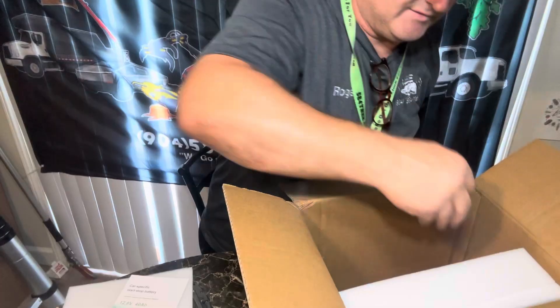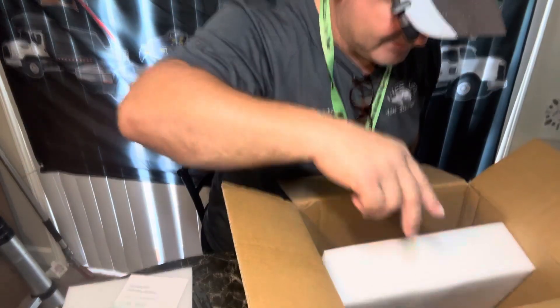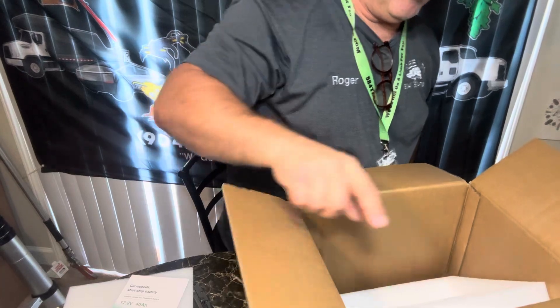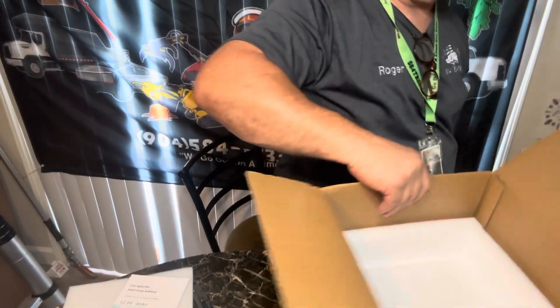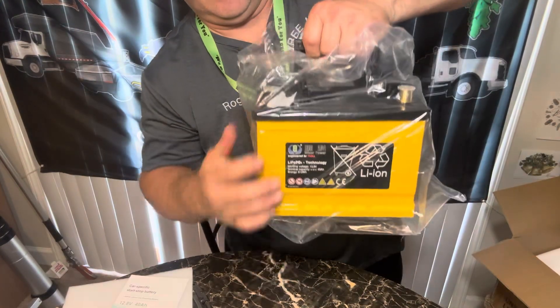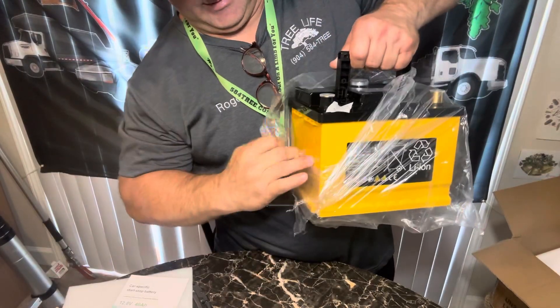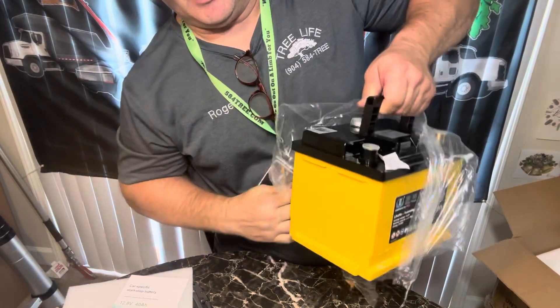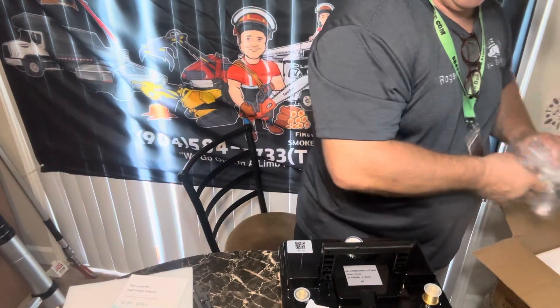It even gives you adapters so you can screw in the regular posts. It's packed really well. Let me set this box off to the side and pull this off — it's pretty tight, almost have to rip it off.